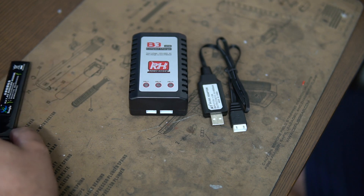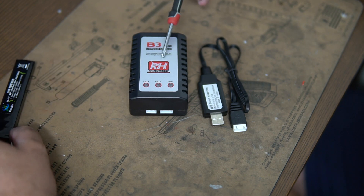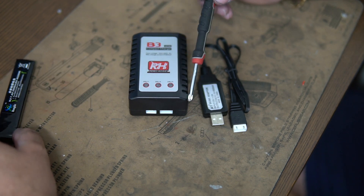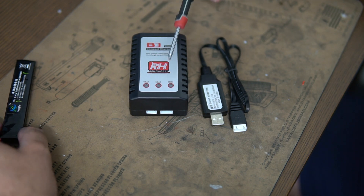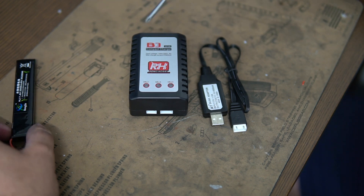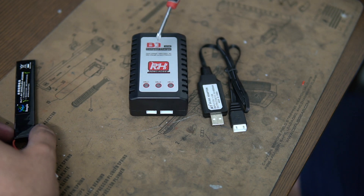So basically, if you do upgrade your battery, we highly suggest the B3 charger. They come in all different styles, but basically the B3 charger is this size and the sticker will change depending on what brand or who you're buying it from. We have a Remo Hobby one here, which we tend to use quite a lot because we haven't had any damaged ones so far.